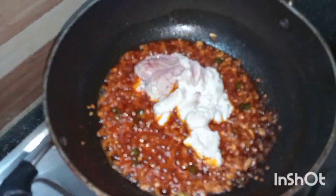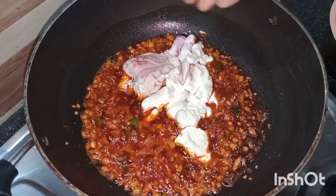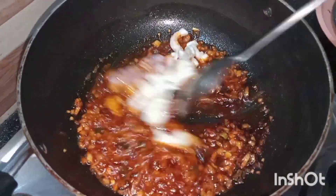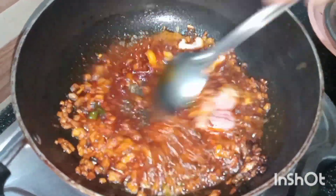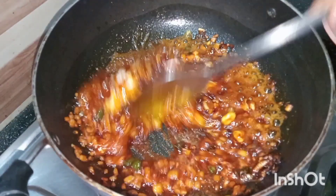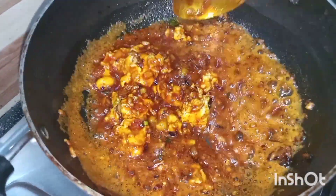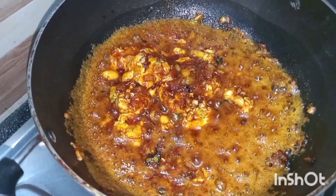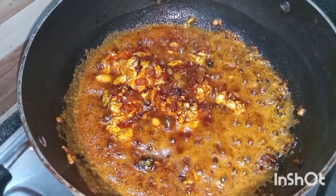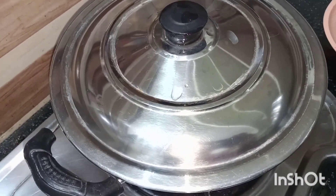Now add the lamb brain or beja into it — we are adding it whole, but if you want you can cut it into pieces. Mix it and fry on a medium flame for one to two minutes. Now cover with a lid and let it cook for two to three minutes.